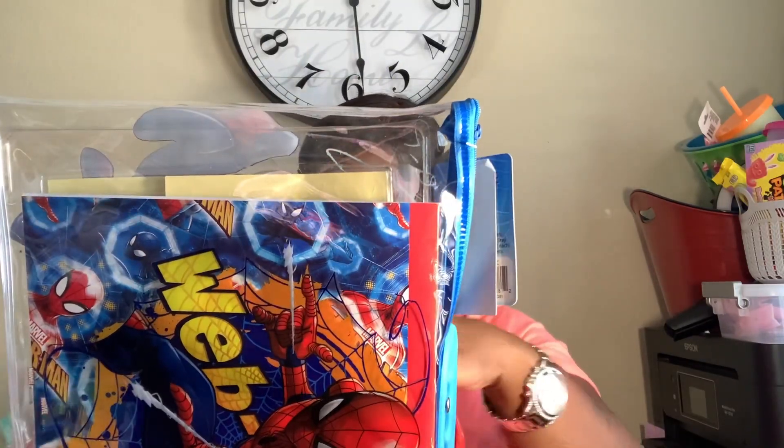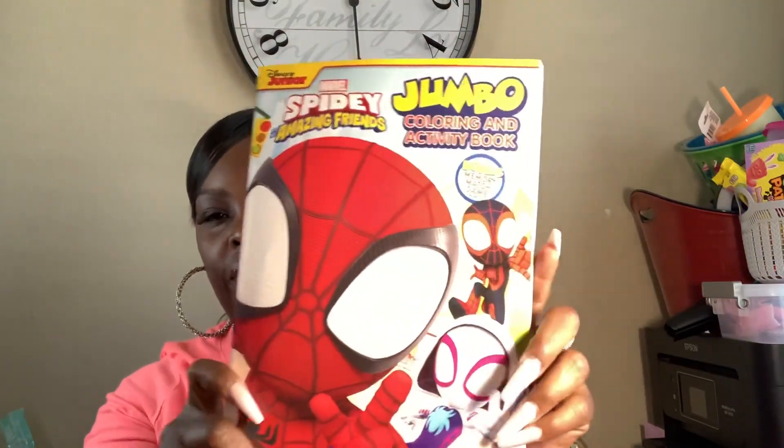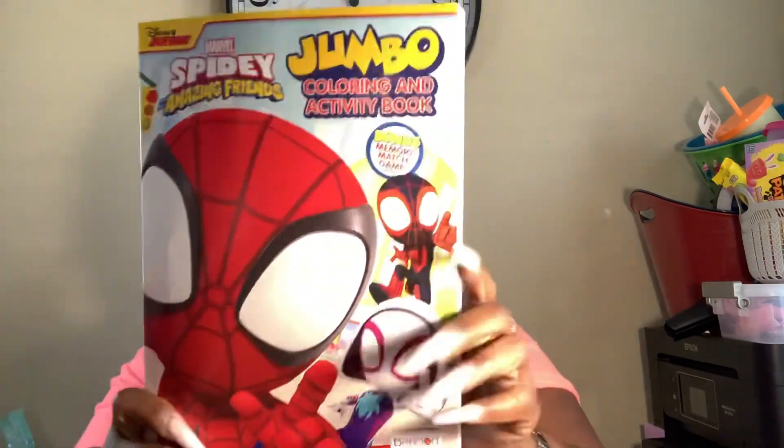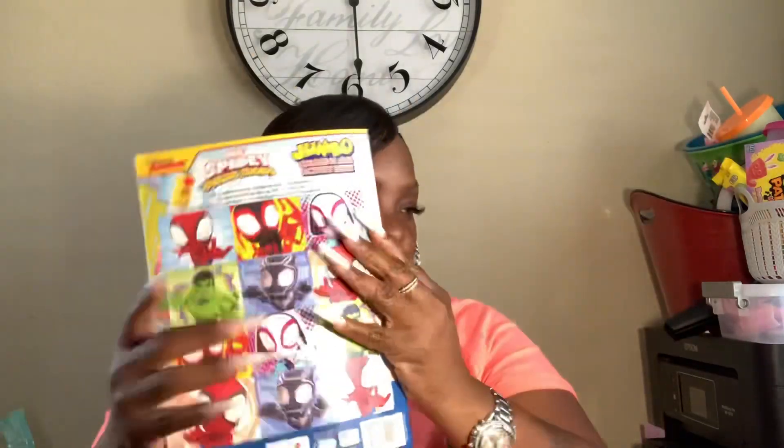Alright, next I have the Spider-Man jumbo coloring and activity book — 'Spidey' — so I guess this is Spider-Man's son, like father like son. It's just a little jumbo coloring activity book, so we're gonna stick that in there.